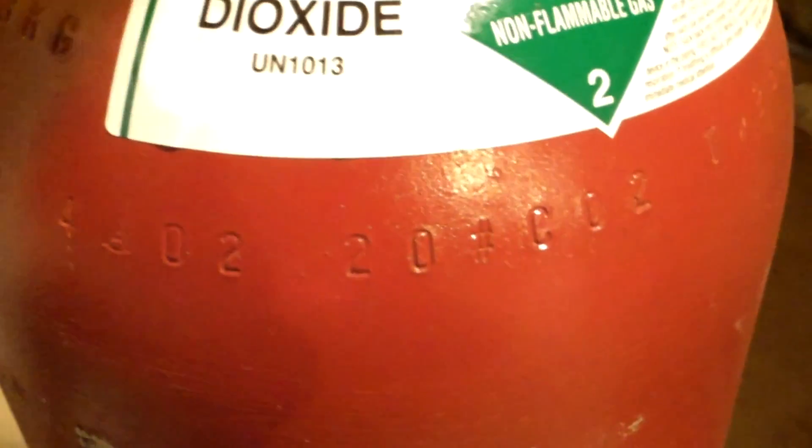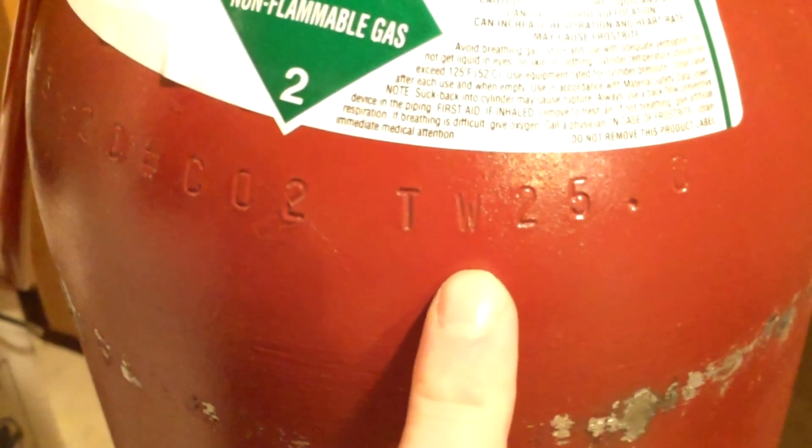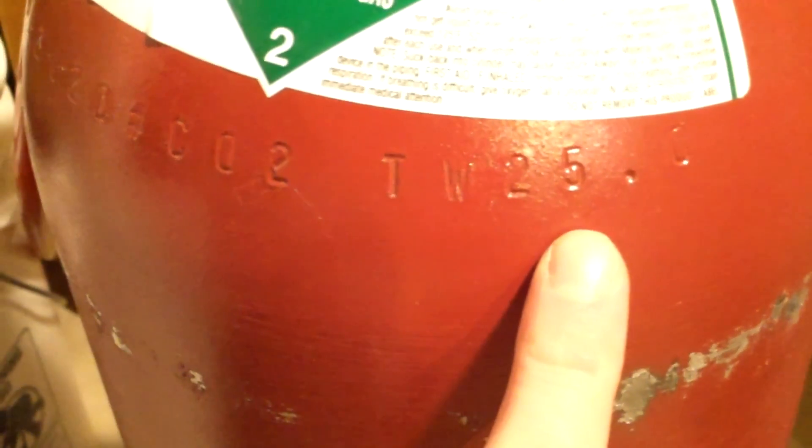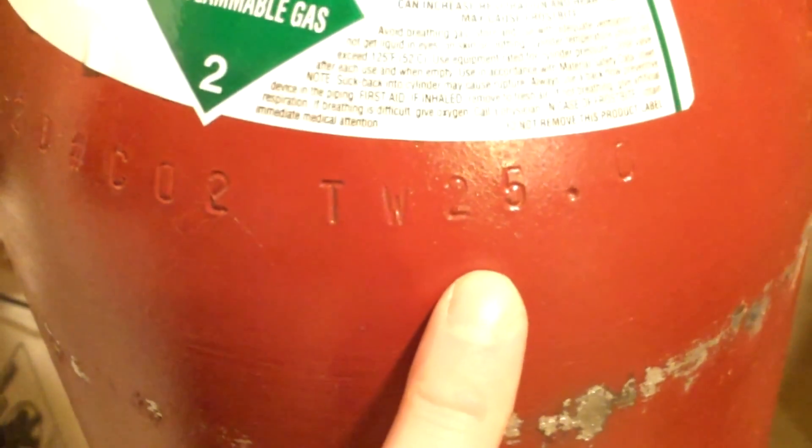If you want to know how much is in your tank — better than that gauge — look for 'TW,' which stands for tare weight. It tells you what the weight of the cylinder itself is. This one is 25.0, so all I have to do is put it on a scale, see what it weighs, subtract 25, and that's how much CO2 we have left in the tank.